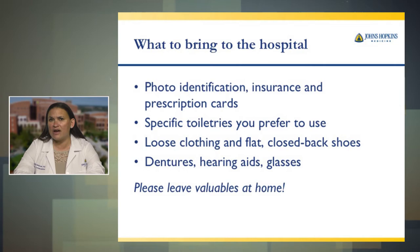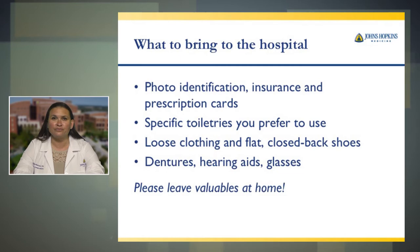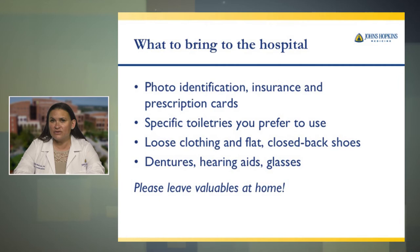Flat closed-back shoes are important. You're going to be walking and exercising with physical therapists after your surgery, so you want to make sure you have a good rubber sole shoe with the heel fully closed. Any dentures, hearing aids, and glasses — please bring those to the hospital and wear them. We do not want you to wear contacts in the hospital for surgery. Glasses are preferred.